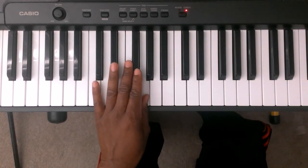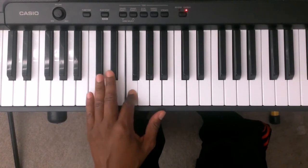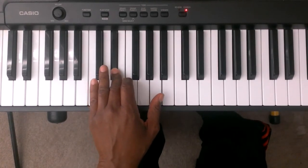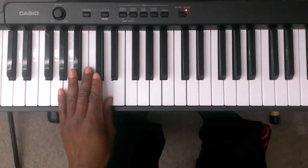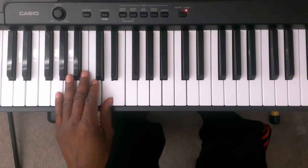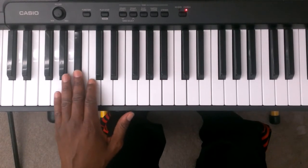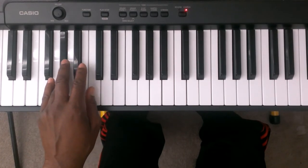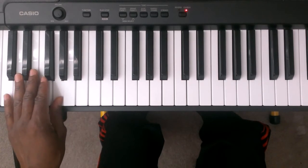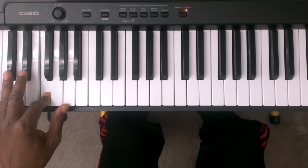You're going to take finger number one and you're going to tuck it under finger number four to the G. Finger number two is F. Finger number three is E flat. You're going to take finger number one and tuck it under finger number three to the D. Finger number two is C. Finger number three is B flat. Finger number four is A flat. You're going to take finger number one and tuck it under finger number four to the G, finger number two is F, and finger number three is E flat.